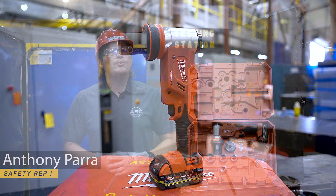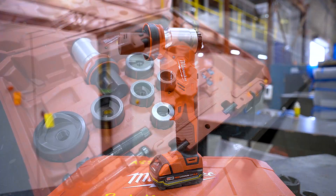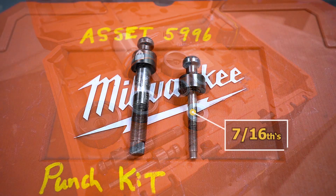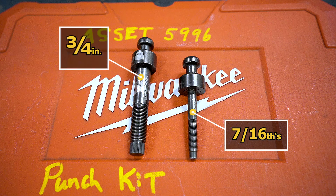Hello, welcome to our training video on the Milwaukee M18 10-ton knockout tool. This M18 knockout tool punches holes up to two inches in diameter and comes with a 7/16th and 3/4 draw stud.